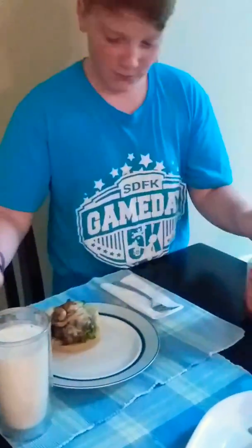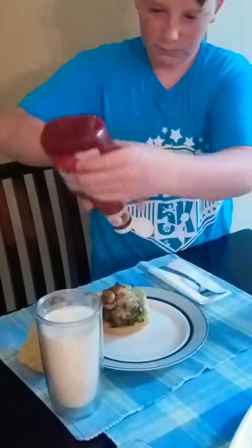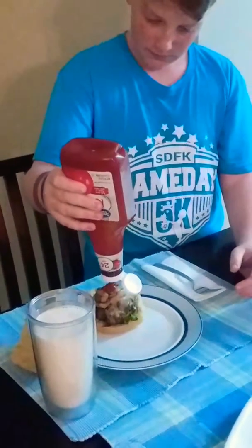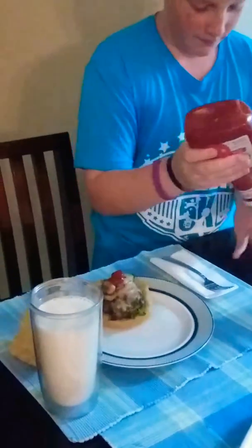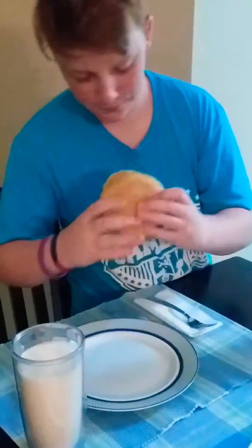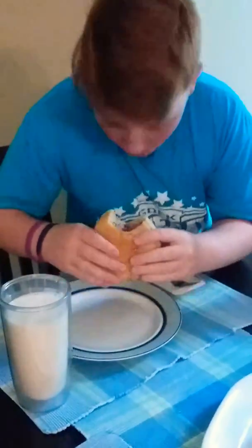Oh — there's supposed to be a dollop of ketchup on there. That's a dollop. Mmm. That is good.